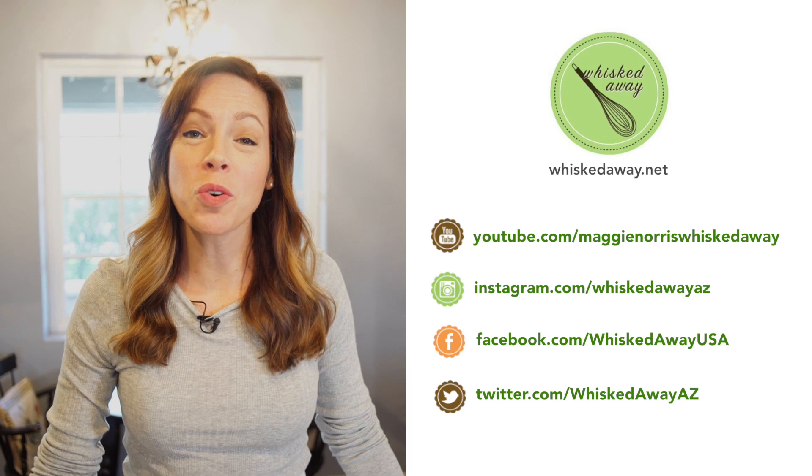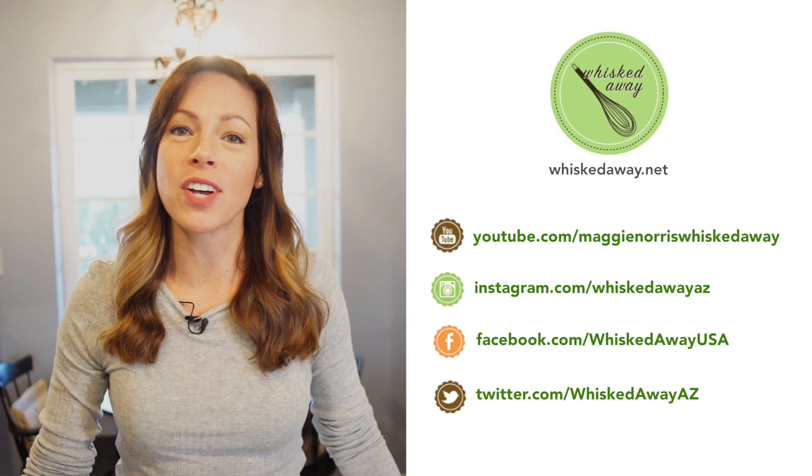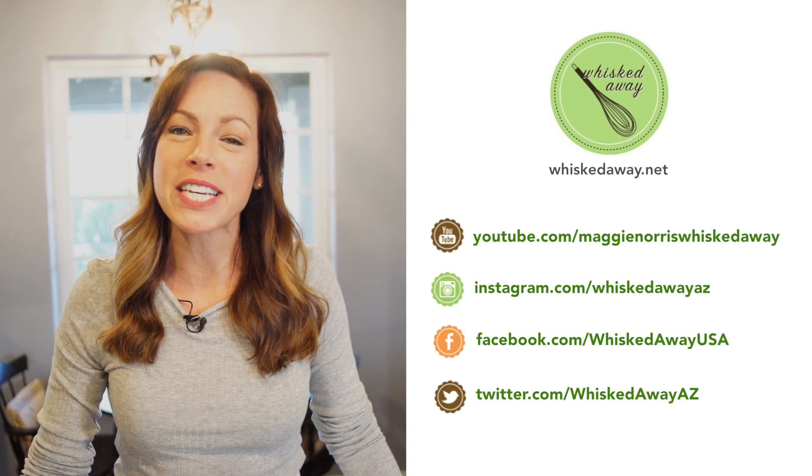Thanks so much for watching. Hopefully you've learned something new. Don't forget to subscribe to my YouTube channel, and you can also follow me on Facebook, Instagram and Twitter.